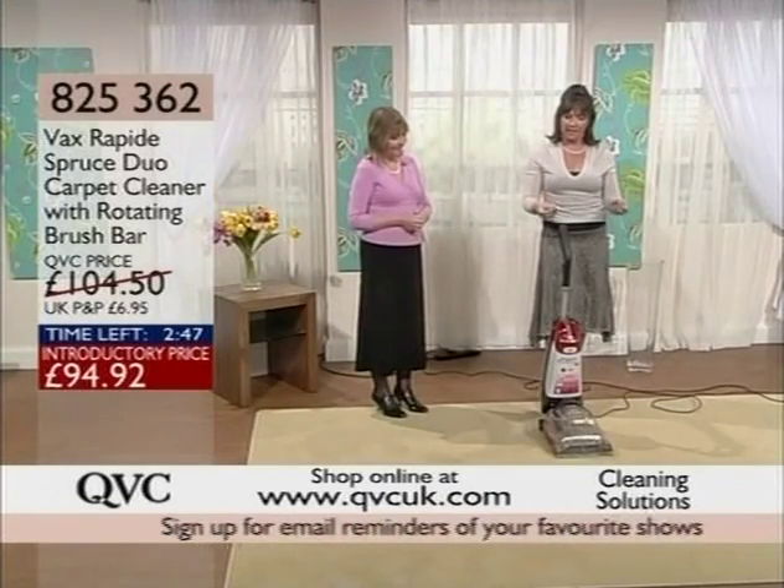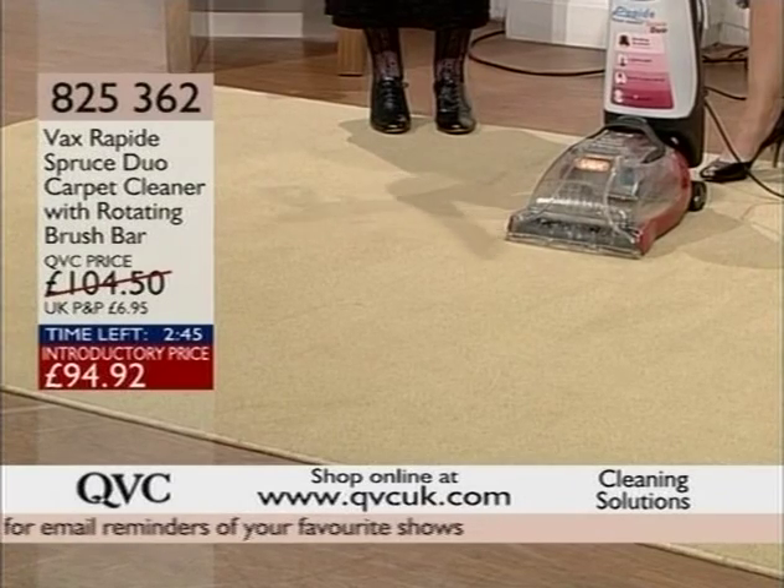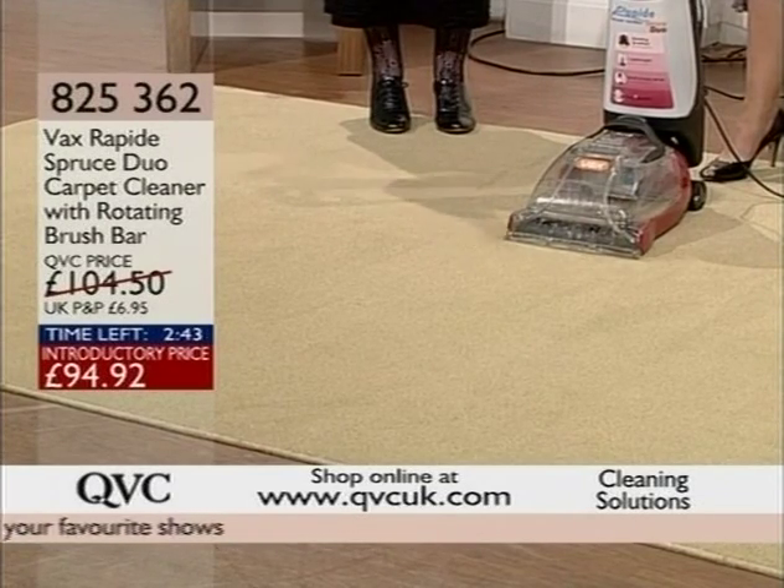There you go. It's cleaned. It smells fresh. Fantastic. You would never believe that that had happened.